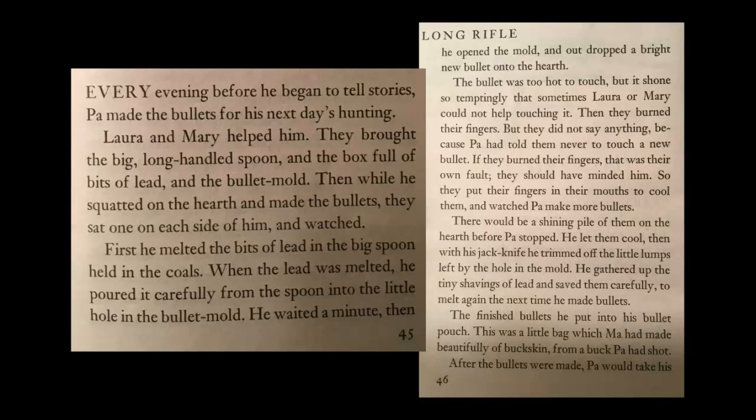There would be a shining pile of them on the hearth before Pa stopped. He let them cool. Then with his jackknife, he trimmed off the little lumps left by the hole in the mold. He gathered up the tiny shavings of lead and saved them carefully to melt again the next time he made bullets. The finished bullets he put into his bullet pouch — a little bag which Ma had made beautifully of buckskin from a buck Pa had shot.